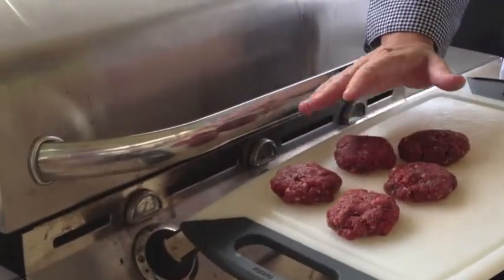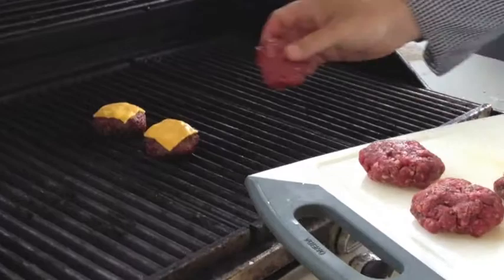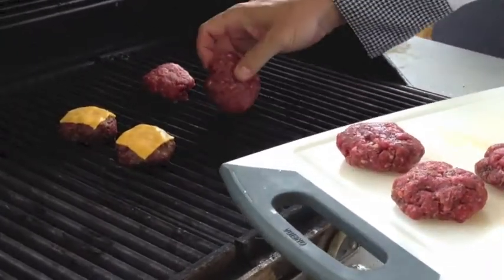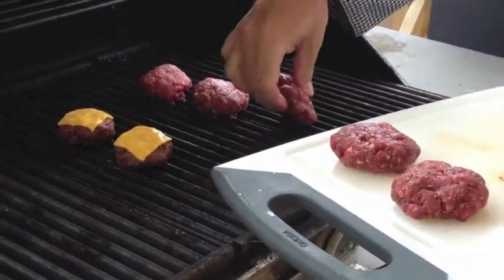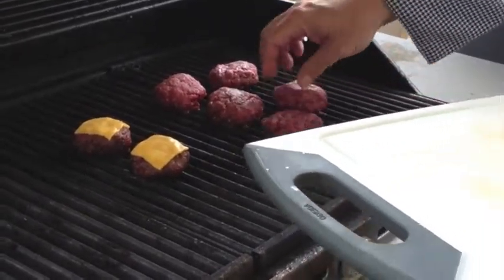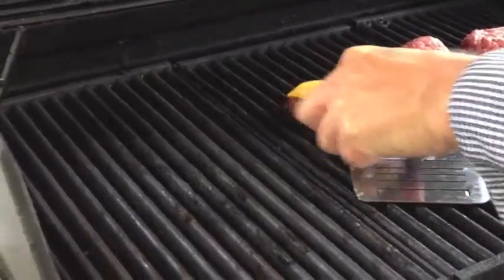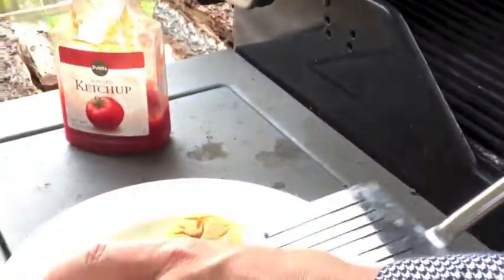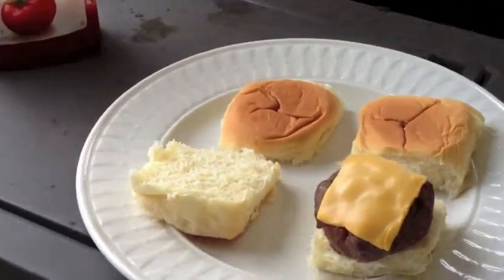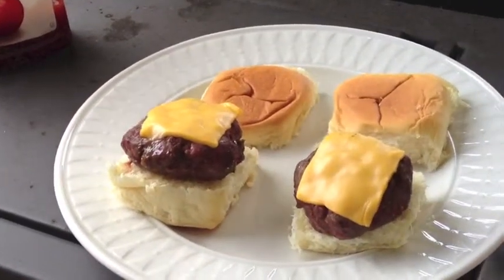We have our patties made now, so they're ready to go on the grill. There we go — nice hot grill, you can hear them sizzling. We've already started two for you right here. Get the second one down, and you can see we're using some mini buns that work fantastic.